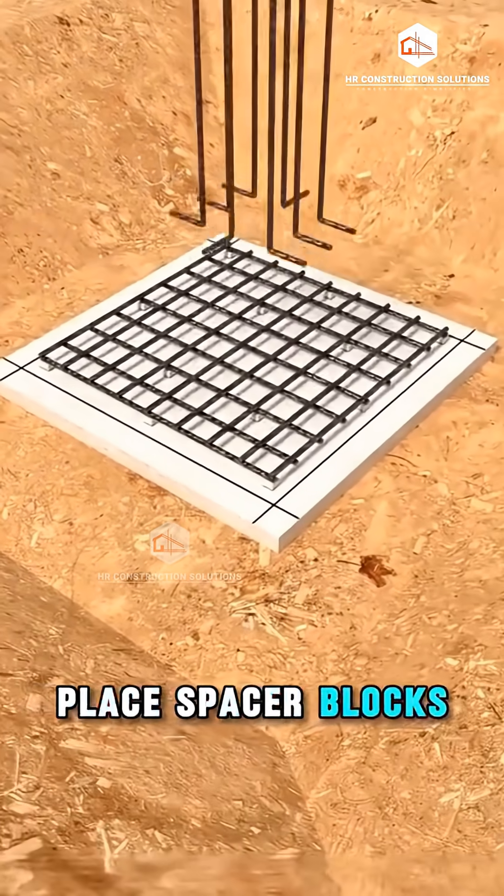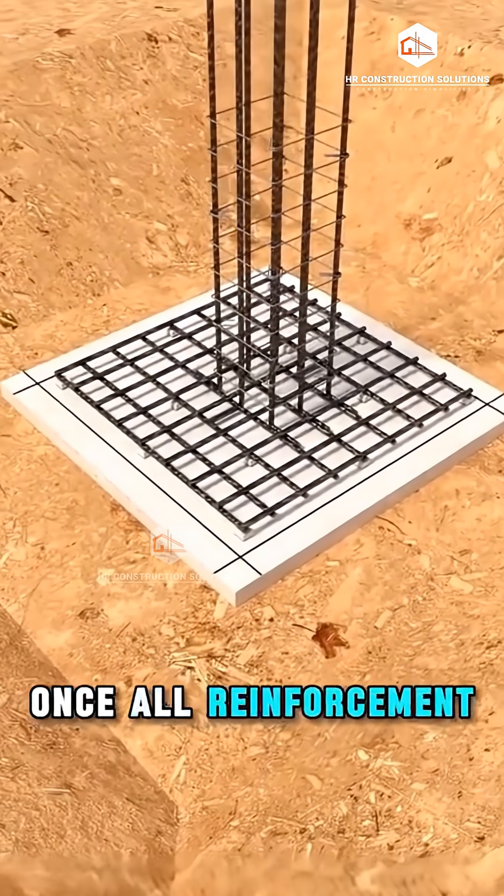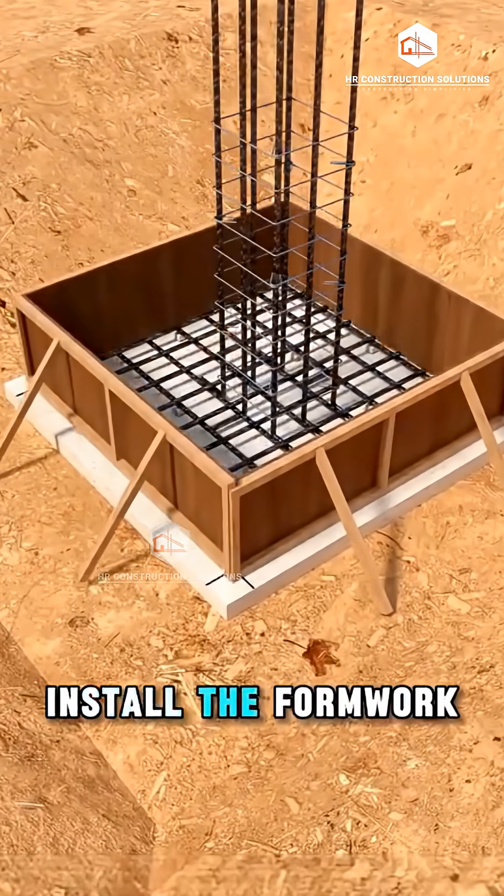Place spacer blocks, then tie the rebar for the footings and column starters. Once all reinforcement is tied, install the formwork.